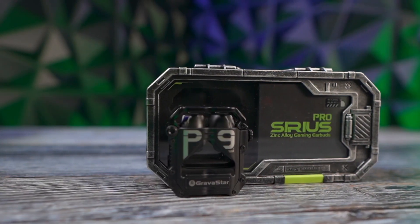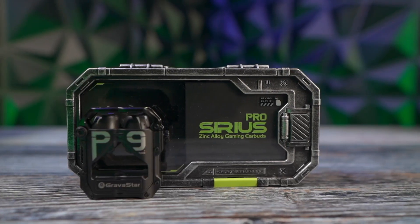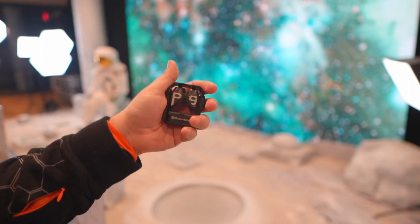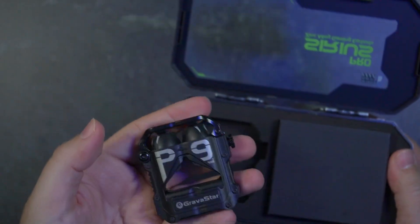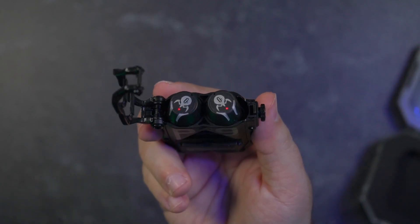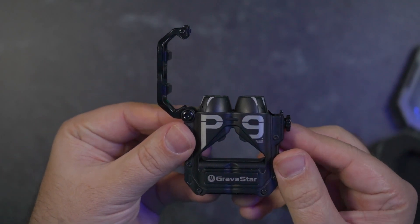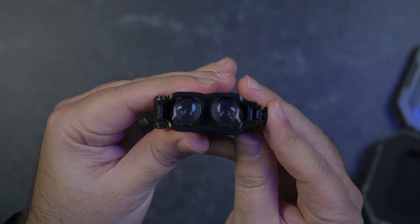Then we have the Sirius Pro earbuds, which have that same Gravistar aesthetic but in earbuds — very unique looking with a complete metal build. I like the little case opener — it kind of feels like a cigarette lighter, very satisfying to open. But the most unique feature I've ever seen in an earbud case: it's a bottle opener. I thought that was such a unique and different take — if you always need to open bottles, your earbud case can do it. Something totally unique to Gravistar that I've never seen before, and very handy.